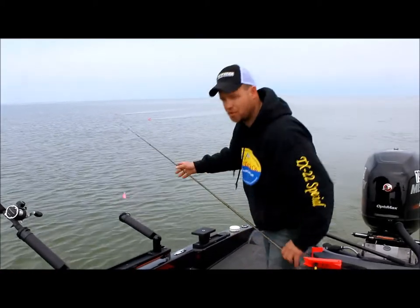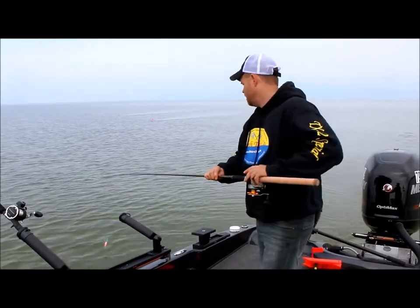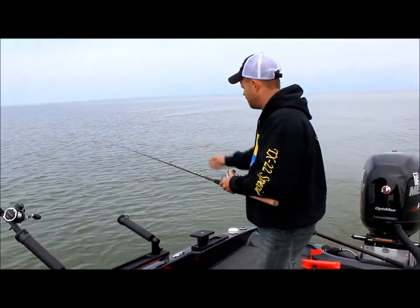All right guys, so now I'm going to show you how we set up the TX-12. I just got my crankbait, my Timber Tiger here, just like before.